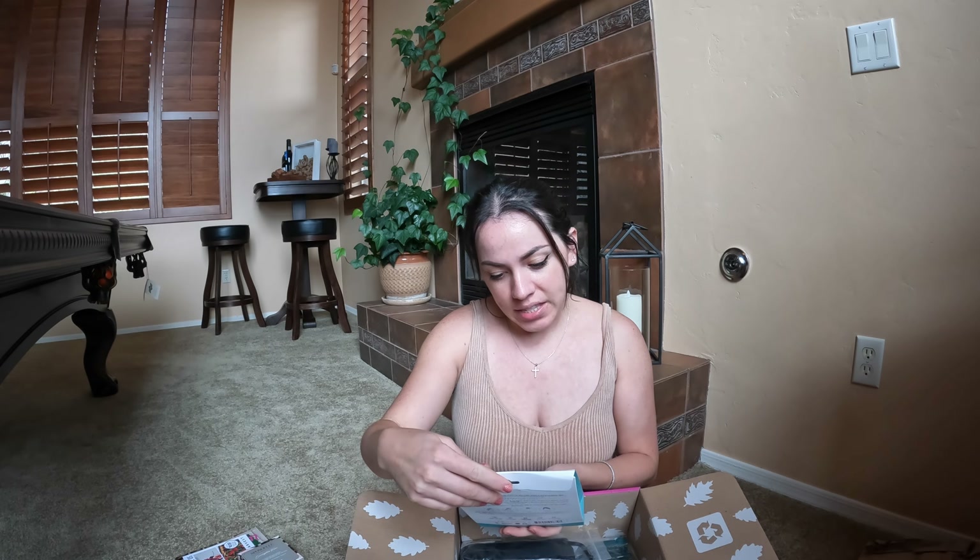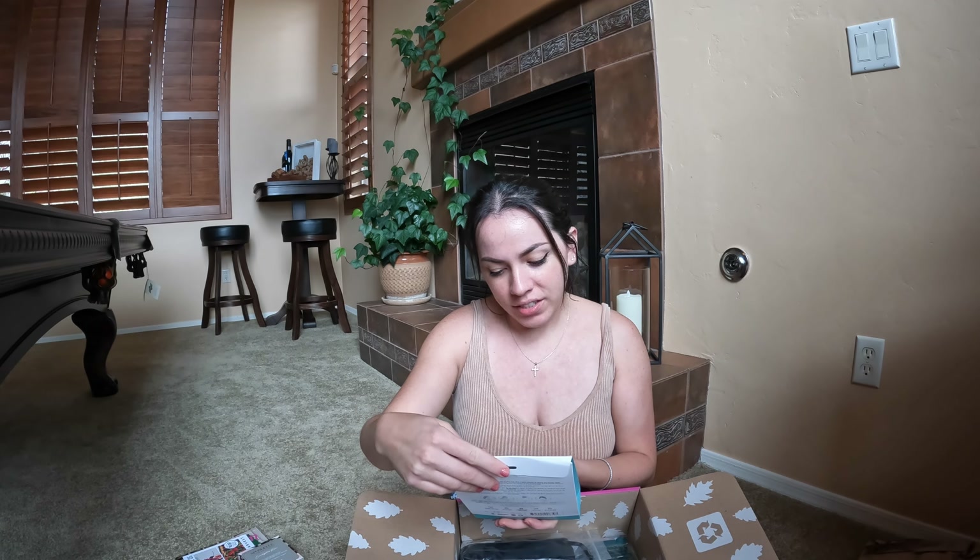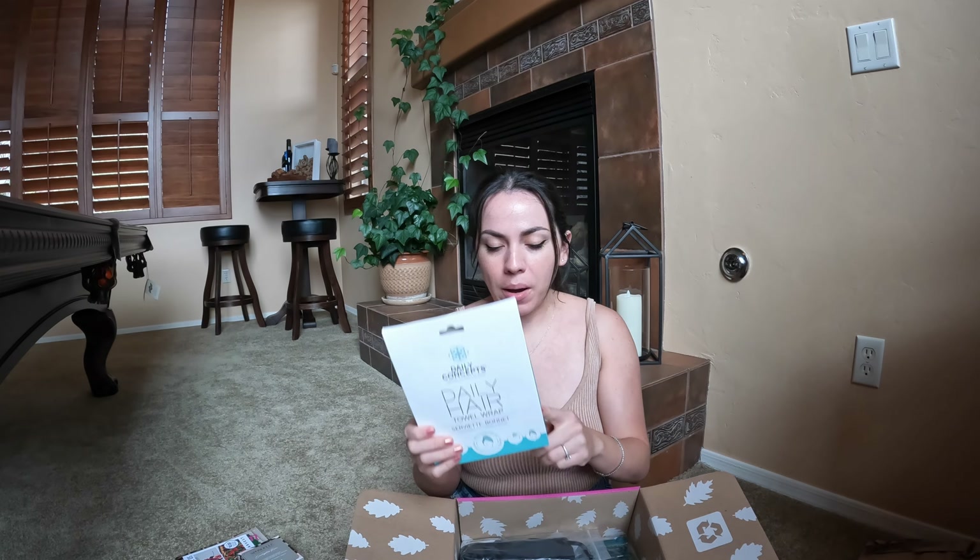Next up is the Daily Hair towel wrap. I'm probably not even going to open this because I actually have a lot of hair wraps and I don't want another one, so I might just re-gift this to somebody. I know I'm being a Debbie Downer, but if I let somebody else pick things out I'll probably get things I'm not necessarily excited about. I do love the towel wrap concept though, so I'm sure somebody in my family or a friend would really like this — I'll pass it along, it won't get wasted.